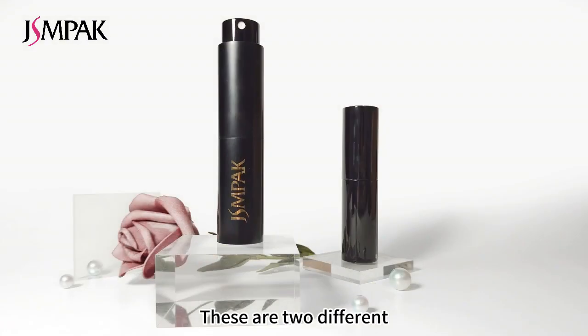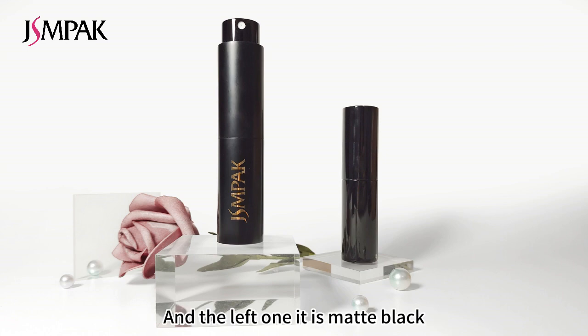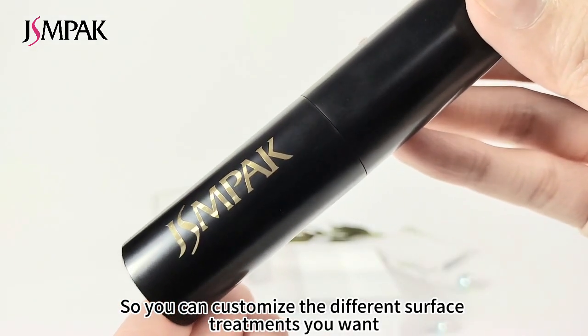These are two different finishes. The right one is shiny black, and the left one is matte black. So you can customize the different surface treatments you want.